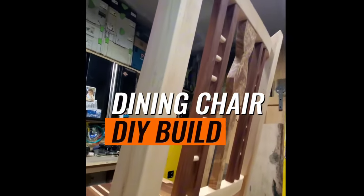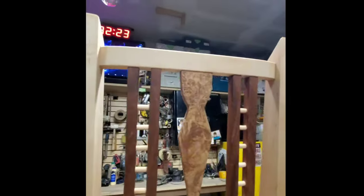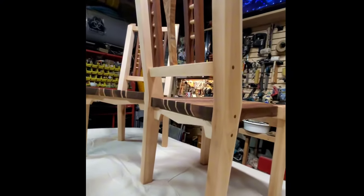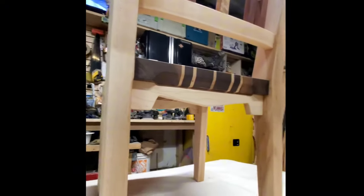Welcome to the Hanna Carpentry Workshop. Inspired by a TED talk, I saw some chairs and thought, damn, I can do those chairs, but better. And here we are — just look at these museum-worthy pieces. Let's dive into the build.